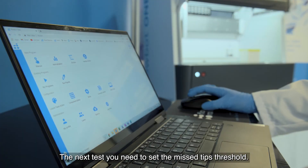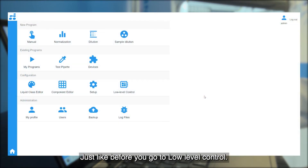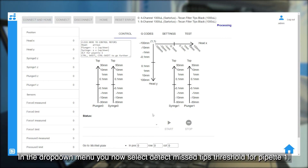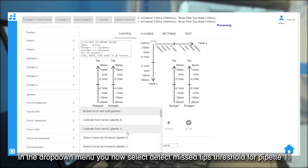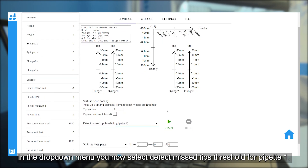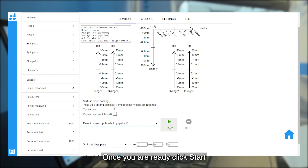The next test is to set the mistip threshold. Just like before, we go to low level control from the main dashboard and connect and home. In the drop-down menu, instead of set dispense tip position, we select detect mistip threshold — again for pipette one. This will pick up the tips four times and will be done in position 11. Once you're ready, click the start button.